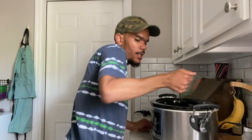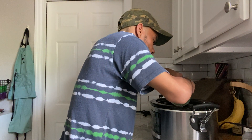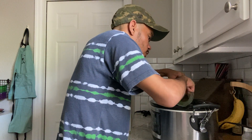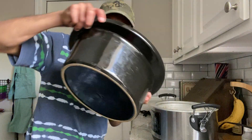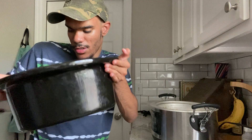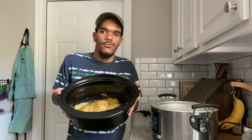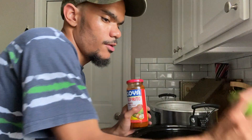Remember the chicken is still a little frozen, but that's totally fine in a slow cooker — it won't hurt anything. As long as you cook on the low setting, it's fine. We're just going to squish it around so all that salsa verde gets in there and the chicken looks covered. And there you go — that's what your slow cooker will look like with all your ingredients in the crock pot.